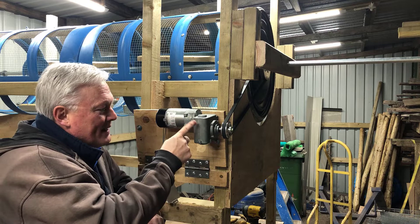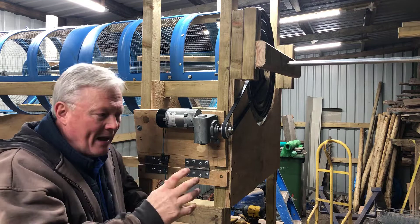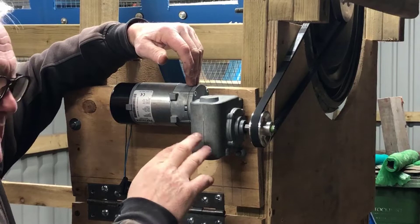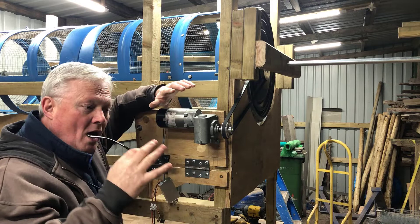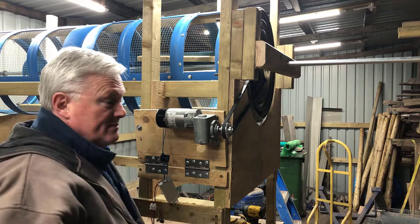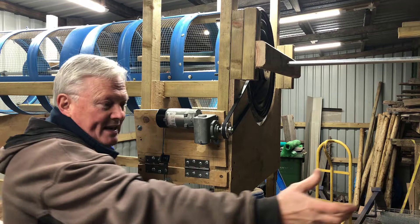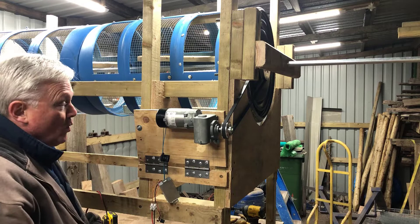I was looking online on a well-known internet auction site and I came across this bad boy. I was thinking about a mobility scooter motor because they're 12 volts and have a lot of torque and power. Anyhow, this here is a miniature winch motor that came out of a big minibus designed to carry wheelchair-bound passengers. This little winch motor came with a pulley, about 20 to 30 feet of rope, and a special clip that hooks onto the front of a wheelchair - you turn it on and slowly but surely it pulls the wheelchair with the person in it up the ramp into the back of the vehicle.